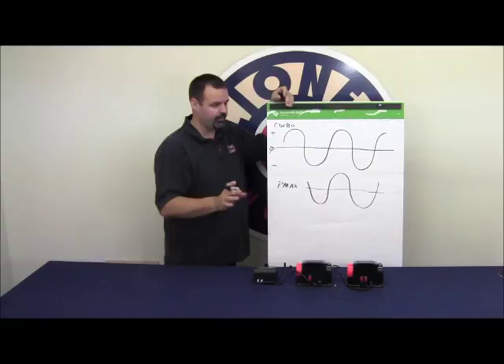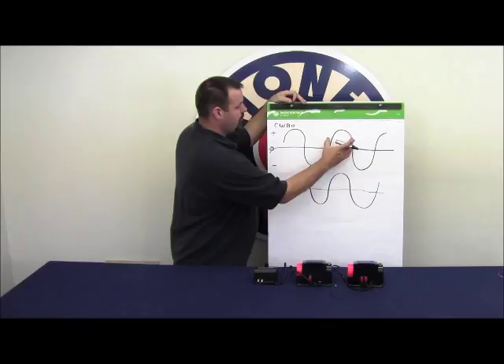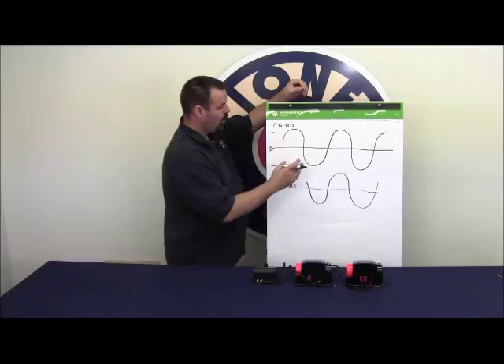If they're out of phase, what will happen is what comes out of the red terminal on the 40-watt versus what comes out of the red terminal on the 80-watt will both be positive or both be negative at the same time. If you can't complete the circuit, the accessory won't work and the light will not light up. So let me show you right now how this is done.